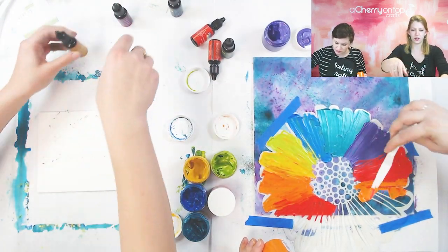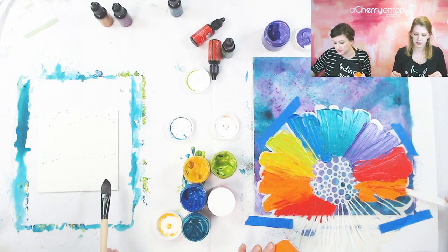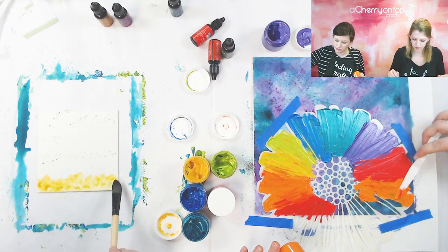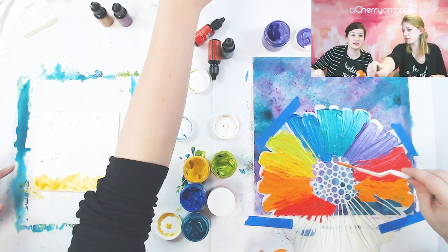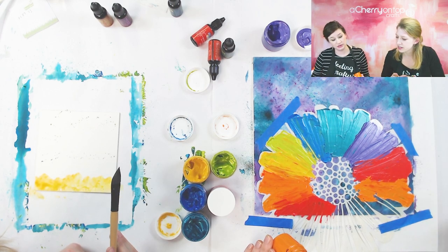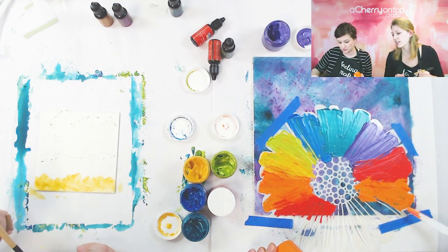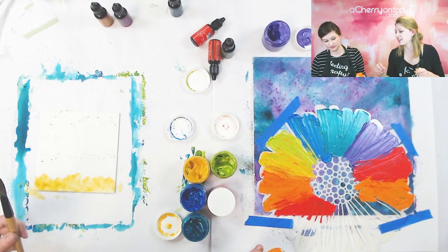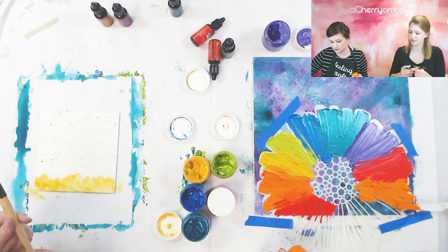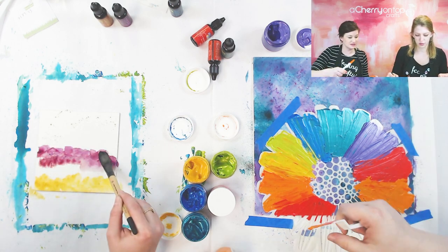I think I'm just going to use the paintbrush to paint in. I still don't know what to do for my middle — if you have any ideas let me know. I'm thinking a yellow middle, and then maybe a little specks of orange or red. Oh, that's such a pretty purple!